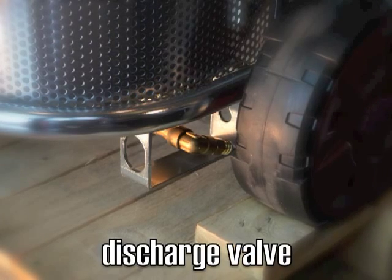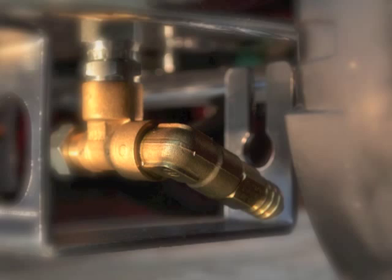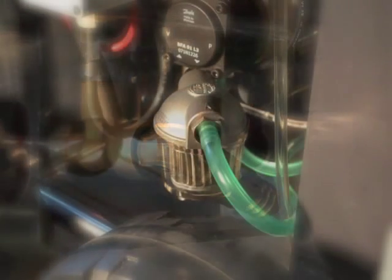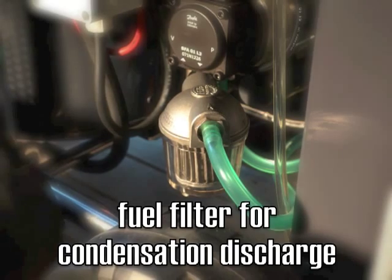Moreover, we can describe the safety systems: the safety valve on the heater outlet for the excess of heat, the safety valve in the pump for the waste of hot water, the valve in the fuel filter for the waste of condensation, and the valve for the excess of pressure in the pump.